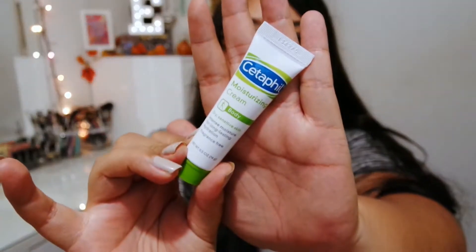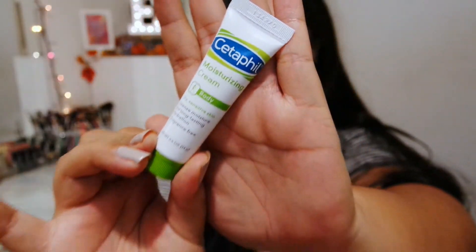I also got this Cetaphil Moisturizing Cream for the body — dry, sensitive skin. Nothing much to say about that, it's just a lotion. But you can never have enough lotion, so that's good to have in your purse or makeup bag.